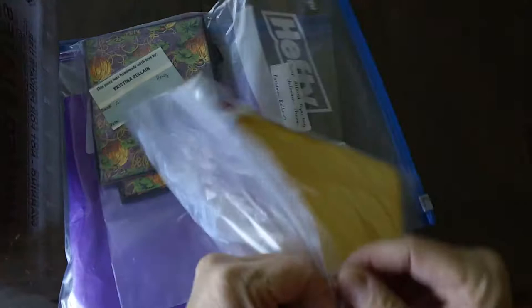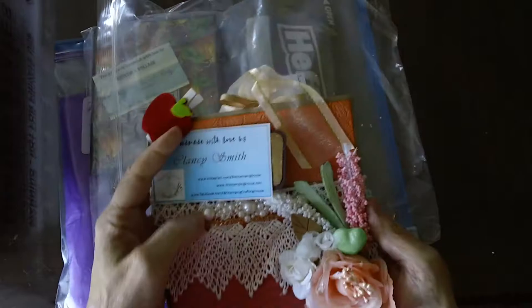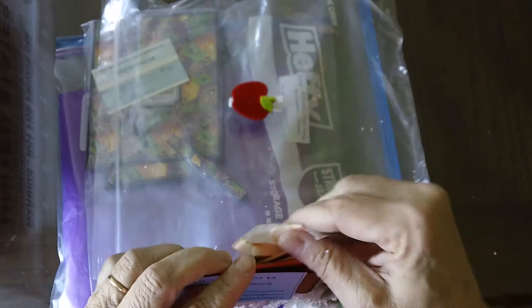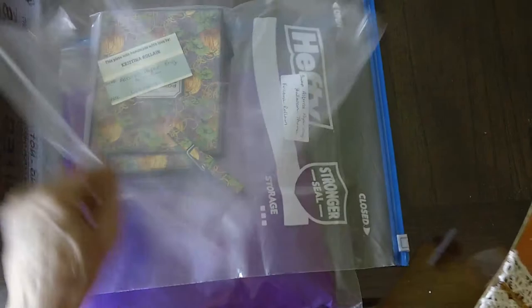I have a couple more. This is by Clancy Smith. Clancy lives in — is it Costa Rica? There's her information. Look at that, isn't that pretty? Gorgeous. So when we get international participants like that, I really feel lucky that we have them, because it cost them a fortune to ship their swaps and to swap with us. Isn't that beautiful? Great work. Thank you, Clancy. Thank you for participating.